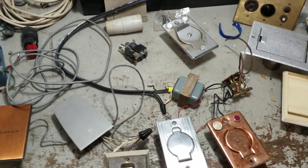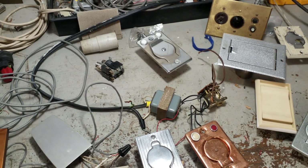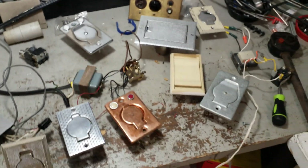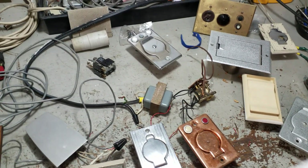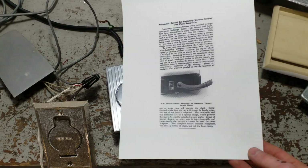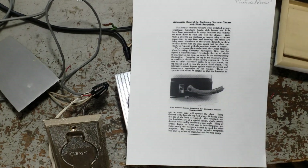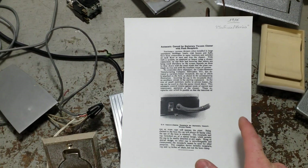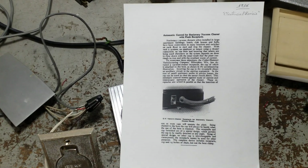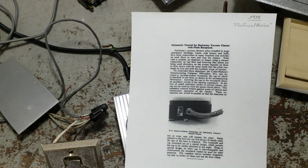These allowed the vacuum system to be running whether or not you had a hose plugged in or were cleaning anything. The centrifugal systems could just run and run — they didn't care — but it was wasteful. One solution to this was patented in 1918 by Cutler-Hammer: a small, uniquely-shaped receptacle next to the vacuum inlet, and attached to the vacuum hose is a little shorting plug so that when plugged in, it completes a circuit, either starting the motor across the line or activating a relay.